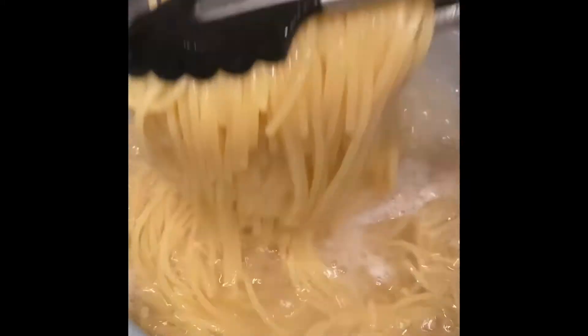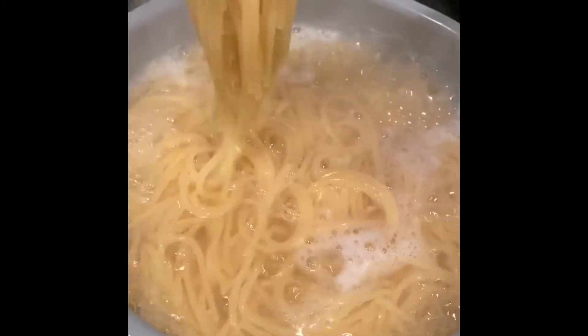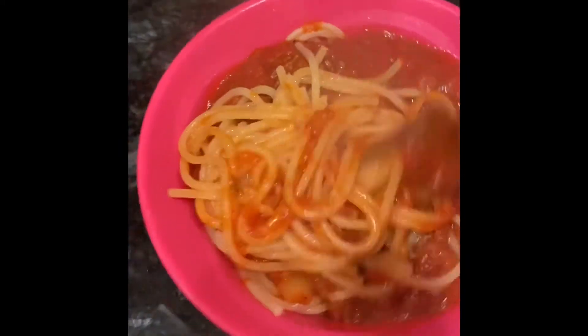Then I got ready to put my noodles into the water. The noodles didn't take that long to boil — they're pretty much done after about 15 minutes. And that's the spaghetti, guys! It was really good, I hope you guys enjoy this video.